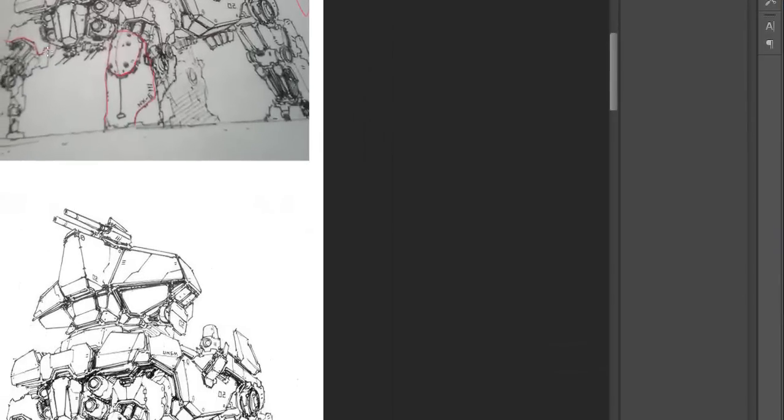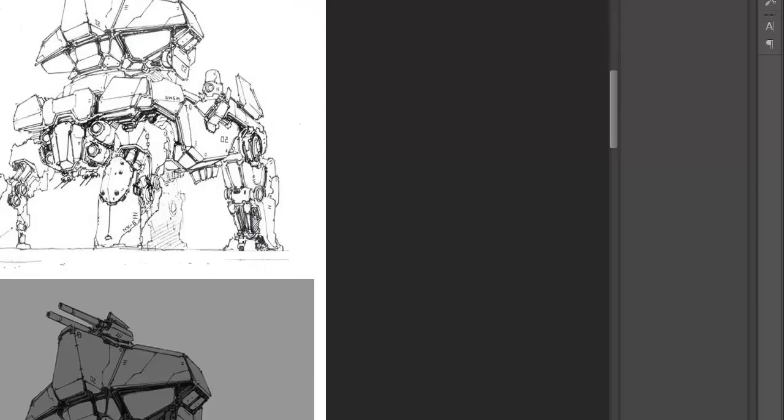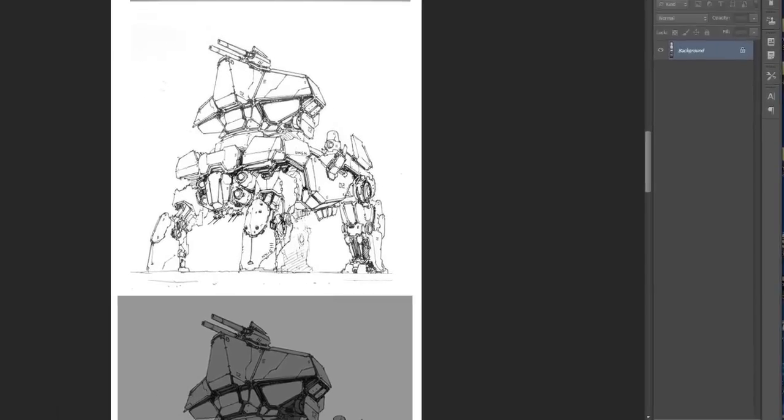You guys have had a couple of weeks to get to this point. You're supposed to be at a nice solid line drawing. Forty percent of you right now are not at that point. Some of you also have design issues happening, so we're going to talk about that in a minute.